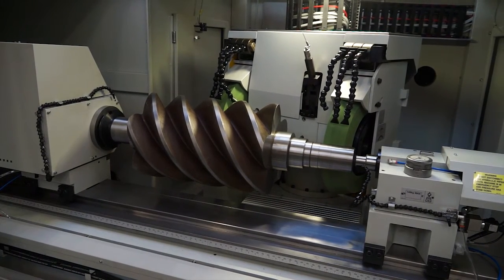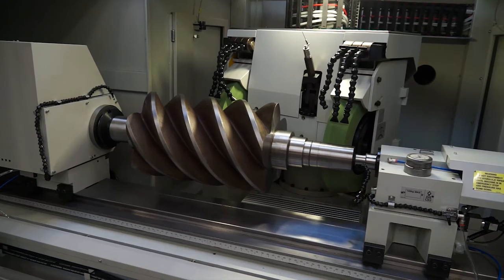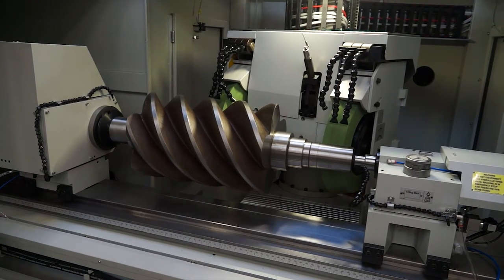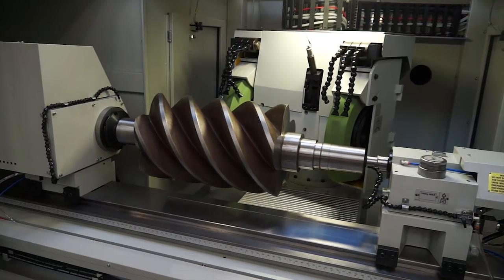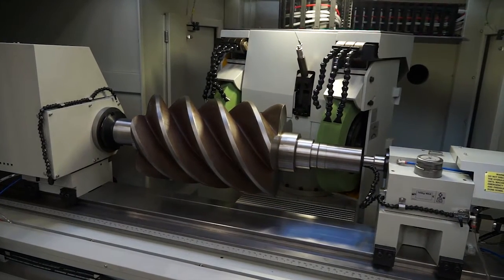So we're positioning the head in order to take a position reading, because obviously things may move slightly part to part. And then the head rotates to the grinding angle for the right hand end, carries out a number of operations, and then we'll rotate to the left hand side and move down to the left hand end of the component.